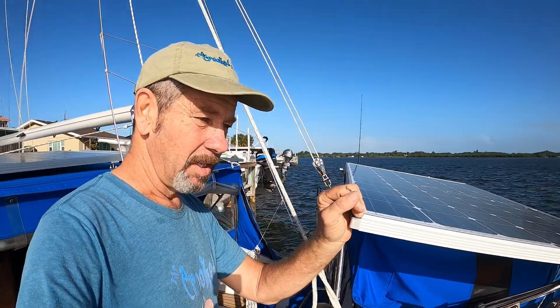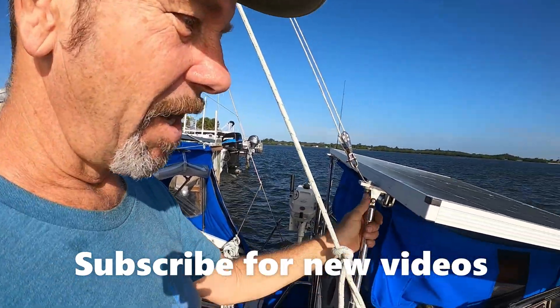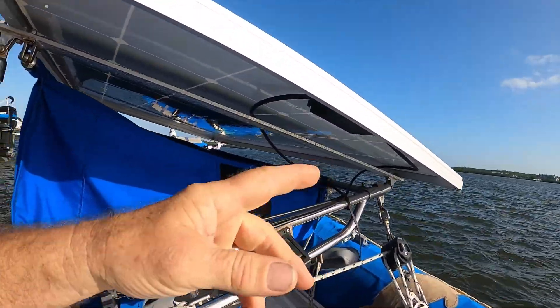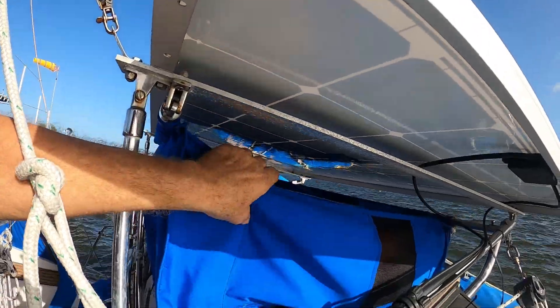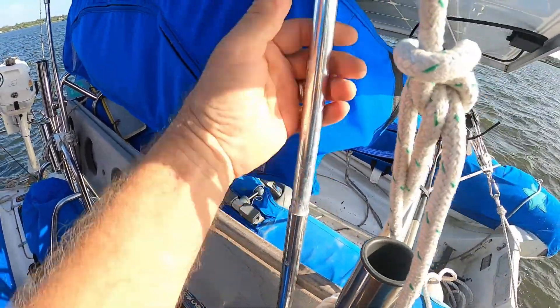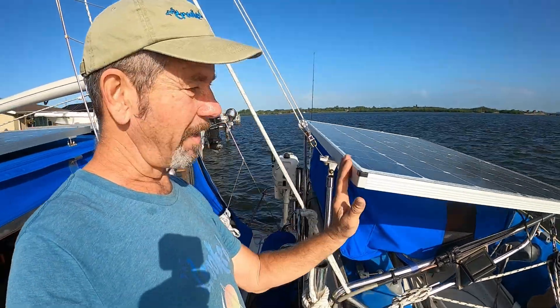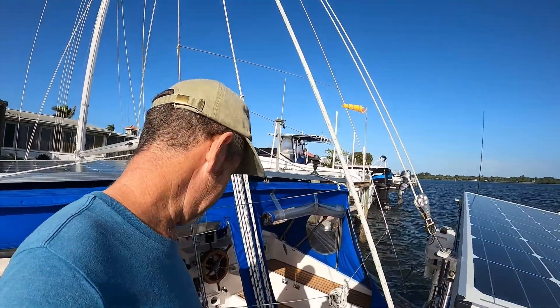On top of our davits I have a 285-watt Sun Module. I've got it set up where it pivots on the front end, and I built this T-bracket for it. I have these poles here that extend so I can actually raise or lower this panel depending on where the sun's at.